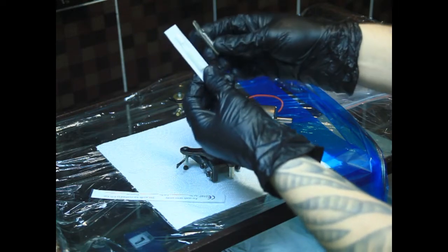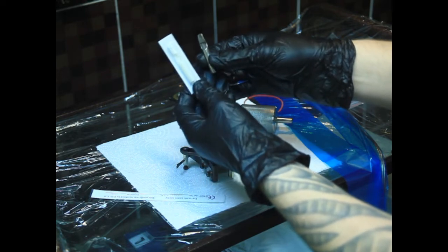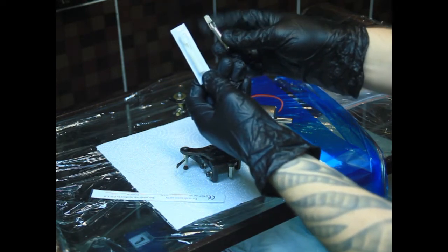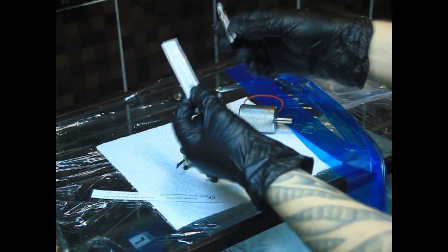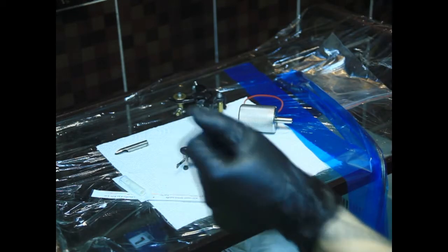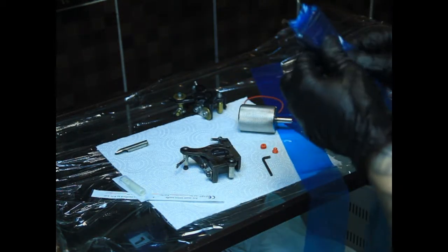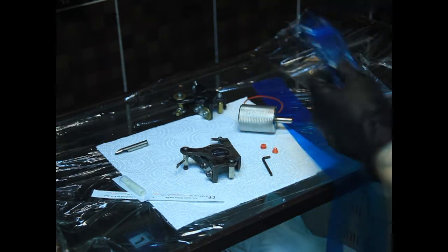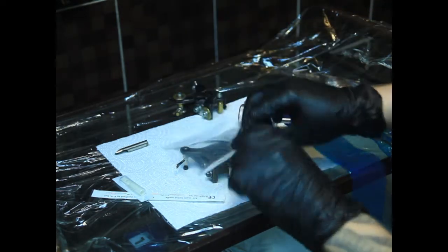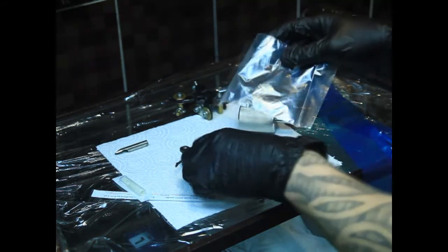Также бывают насадки-лейки стальные, из хирургической стали. Однако в наше время необходимости пользоваться стальными насадками я не вижу, я ими не пользуюсь. Однако в видео об этом расскажу. Также клипкор, соответственно, в барьерной защите. Обязательно барьерная защита — у меня она уже одета. Также у меня лежит барьерная защита на тату-машинку, которая одевается в самом начале сборки машины.